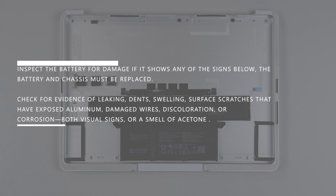Inspect the battery for damage. If it shows any of the signs below, the battery and chassis must be replaced. Check for evidence of leaking, dents, swelling, surface scratches that have exposed aluminum, damaged wires, discoloration, or corrosion.